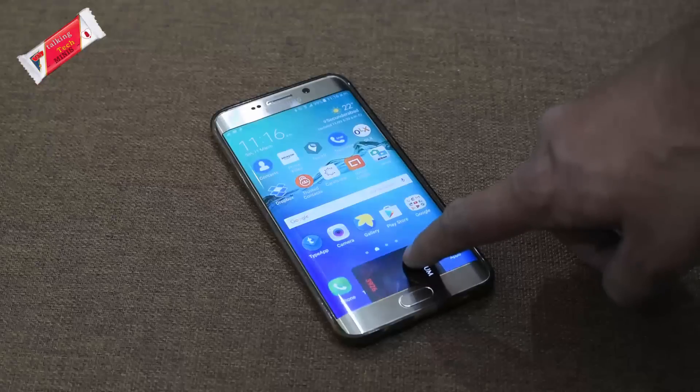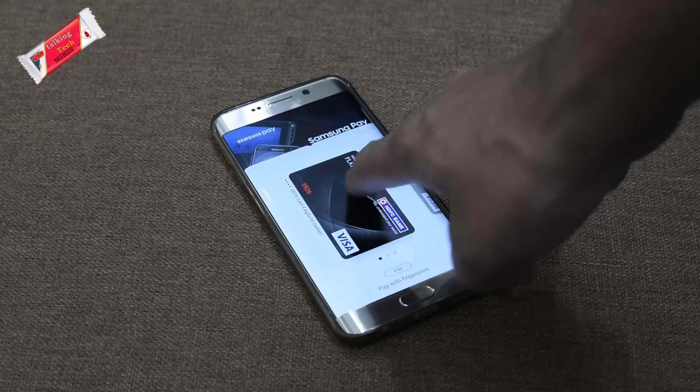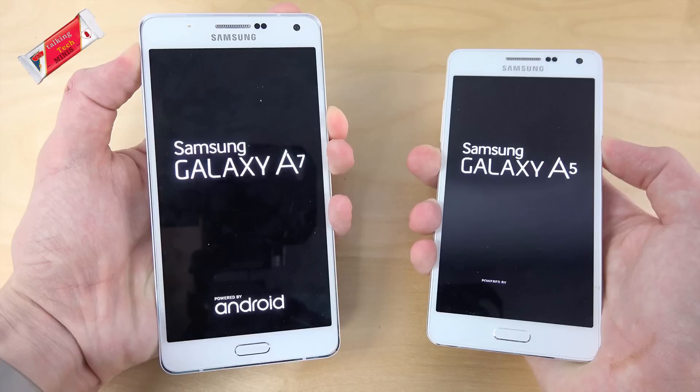Samsung Pay is a mobile payment service that is both secure and easy to use. It is available on select Samsung Galaxy smartphones such as the Note 5, Galaxy S7, S7 Edge, S6 Edge Plus, and S6 — their flagship devices — as well as the Galaxy A7 and A5 in their 2016-17 editions.